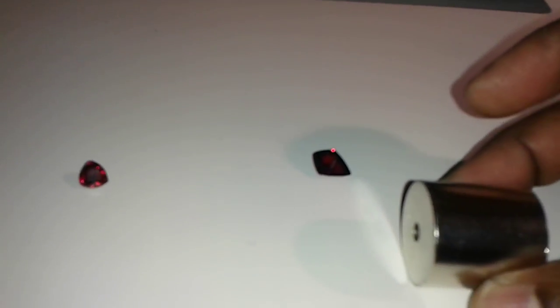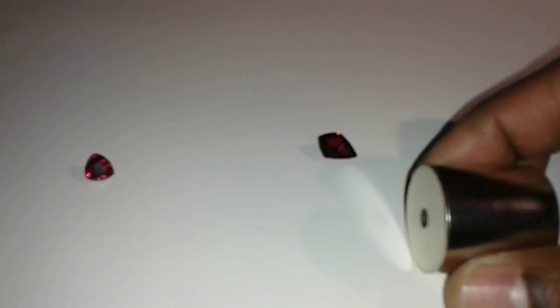Today I'm going to show you how to separate a spinel from a garnet using a neodymium magnet. This is a very strong magnet and you should not hold it near a computer or anything that has a magnetic field.